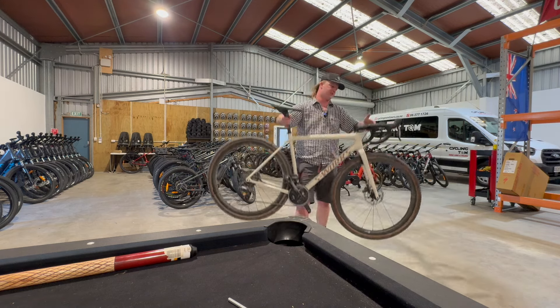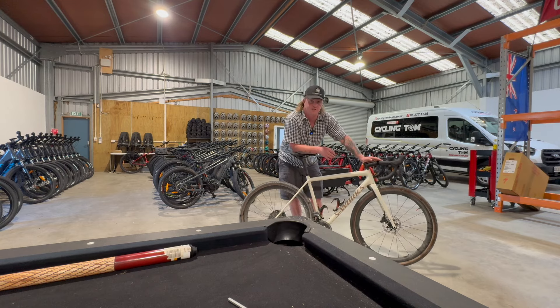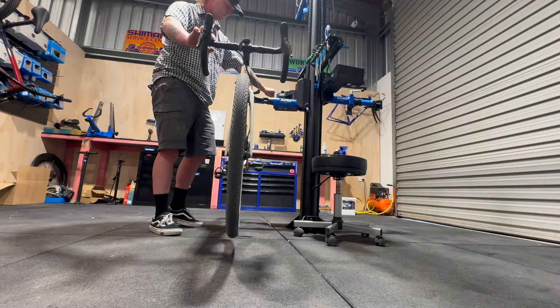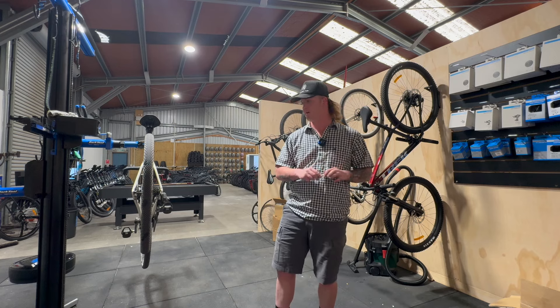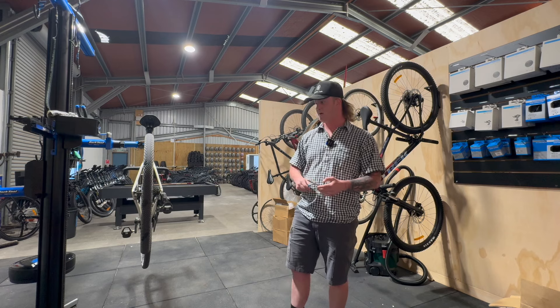In the last video I got the Crux built — this is my brand new do-it-all gravel bike, the S-Works Crux. I'm super stoked on it, but there've been a few issues with my wheels, so we're going to do a little upgrade on that and then hopefully take it out for a decent ride on the weekend.